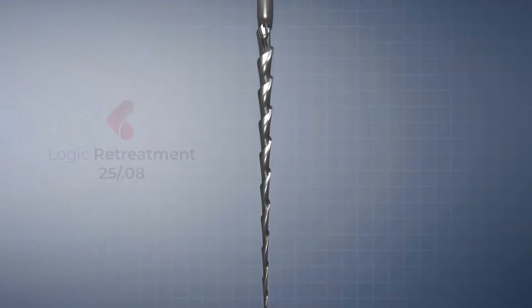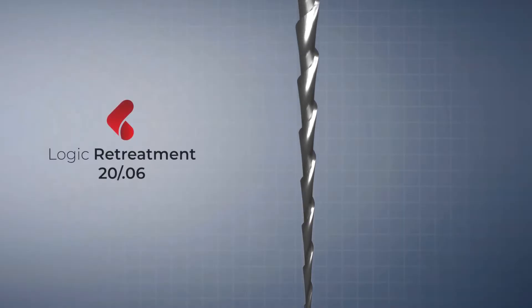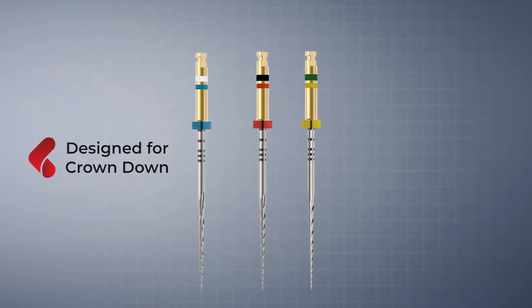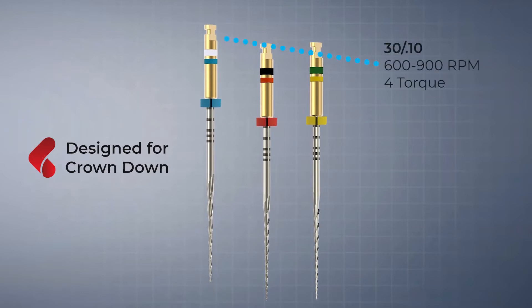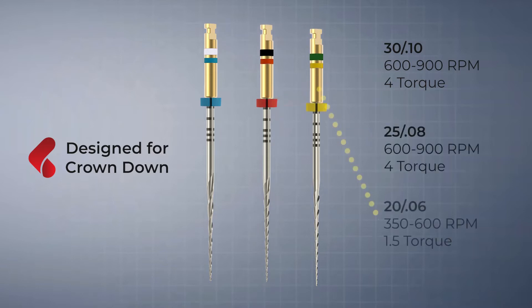There is no need to use other instruments and the procedure with Logic is both faster and cleaner. Bossy Logic re-treatment files should only be used to remove gutta percha and they are designed to follow a crown-down technique, beginning with a 3010, moving to the 2508, and then finishing with a 2006.